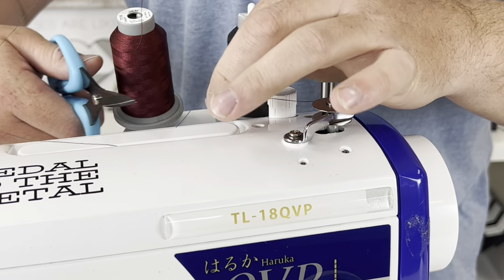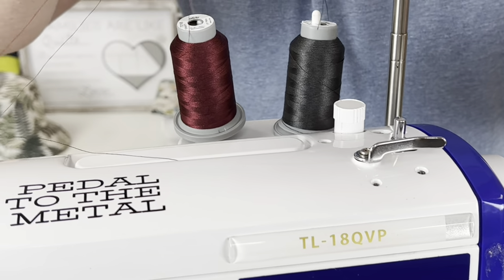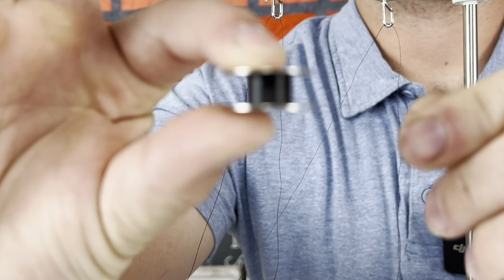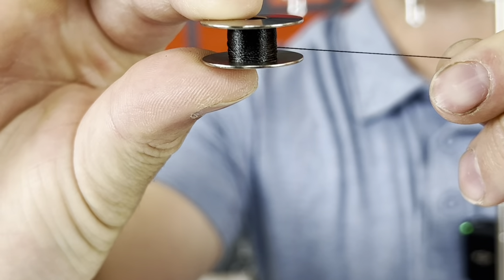Now I'm ready to wind the whole bobbin with great tension. What does great tension look like? Great tension means your bobbin is super tight — not squishy — and it looks flat and in perfect order.